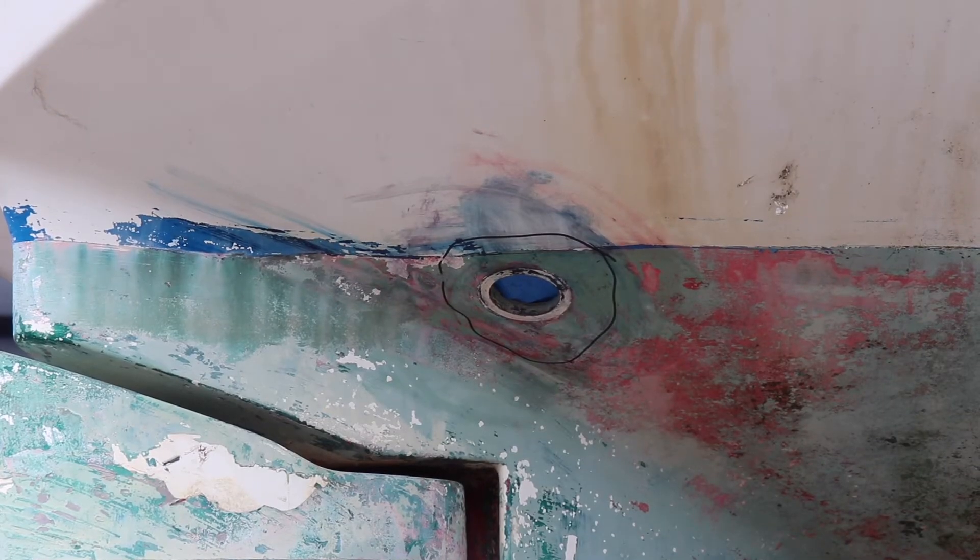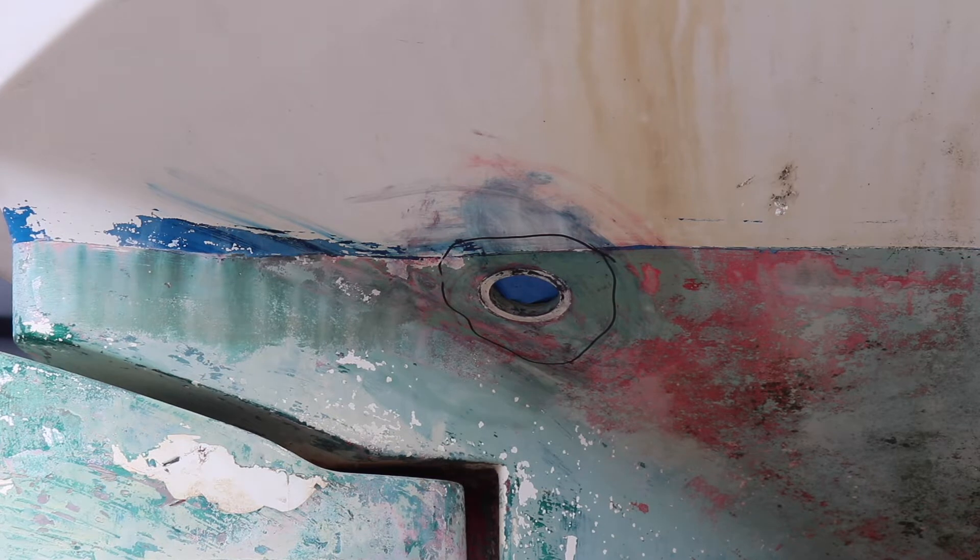I had some advice from someone from the yard on the size to grind out. My intention is to fill all seven holes, so I'm going to be a bit over the top with how I actually plug them. I'm going to grind on the outside and grind on the inside as well so it comes to a point, and then fill with some thicker epoxy to form a plug, then fiberglass over the outside and the inside.